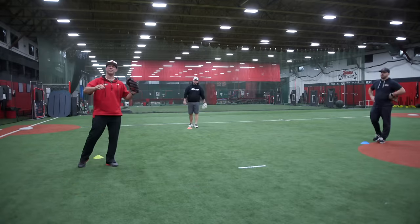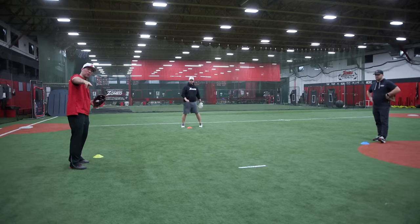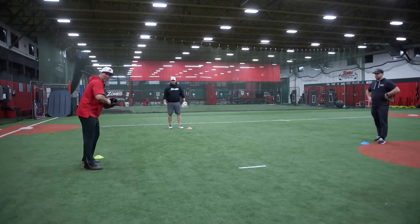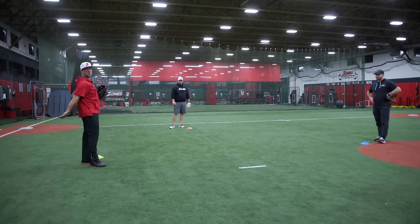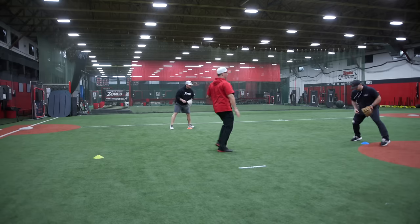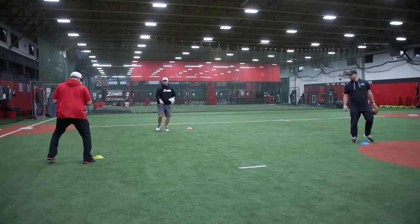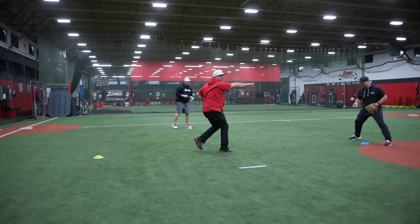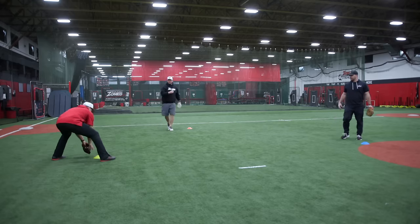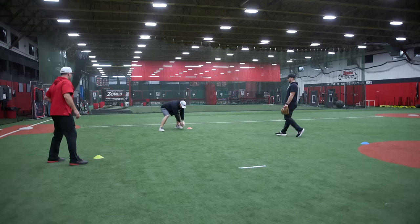The next drill is the power flip. From second base, we dart our fingertips at our partner — this has a little bit more mustard on it. This is the ball that's taking us away a little bit, and we're coming back hard, darting it right to his chest. We drop, push off, and go — we get our power from our left leg, staying low, and our fingers dart straight out ahead.